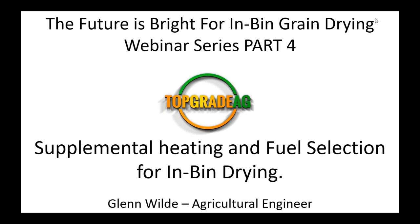Good morning, everyone. My name is Glen Wilde with Top Grade Ag. Thanks for joining me this morning for part four of our webinar series, The Future is Bright for In-Bin Grain Drying. Today's webinar is on supplemental heating and fuel selection for in-bin drying.